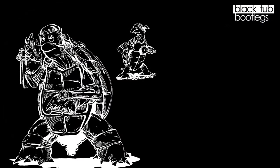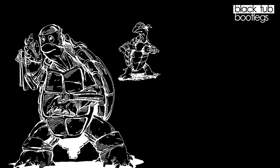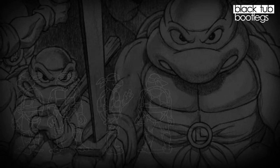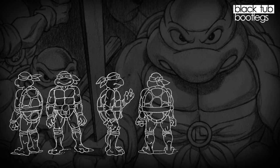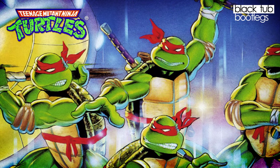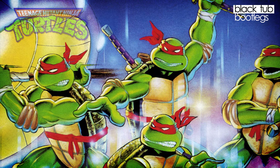In the early 80s, Kevin Eastman and Peter Laird were coming up with random ideas and ended up developing what would later become one of the most easily recognizable pop culture icons of the last three decades. It ended up having its own toy line and cartoon series. It's no wonder why Sungold wanted to join in the fun, making really fun characters and obviously making money at the same time.